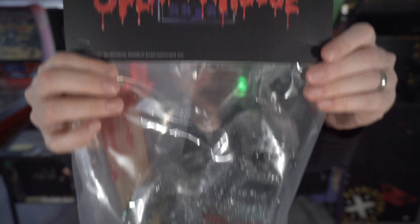Retroband and Zektron worked closely with Unbox Industries to create yet another Splatterhouse toy working with Namco. It is the Sludgeman version 2!